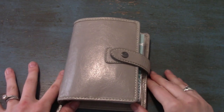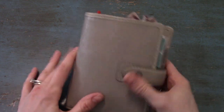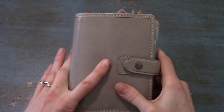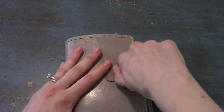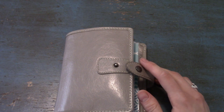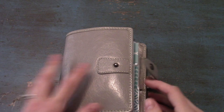My desk is a mess so I'm recording in a different place today. I was requested to do an updated flip-through video. Not a lot has changed but I'm going to be taking out some inserts that I think are superfluous. I figured I'd do a flip-through now before I get rid of them. The last time I did one was probably about a month or two months ago. This is my Filofax Malden pocket size in the color Stone.